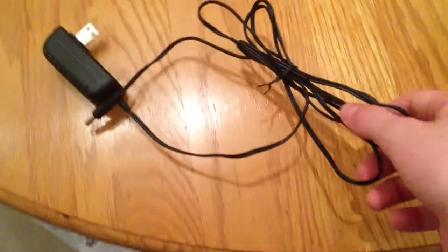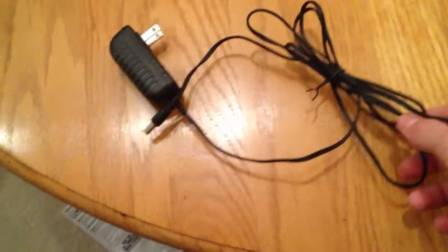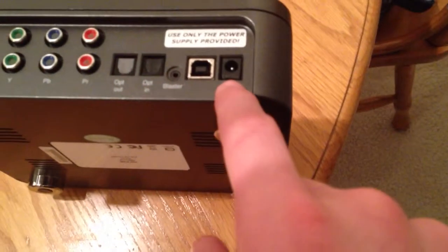This cord right here is just the power cable — it plugs in right there, and then you plug this into the wall and it gives you the power.